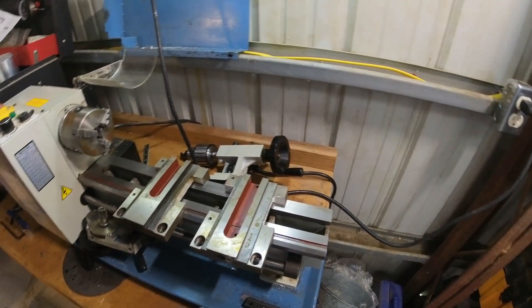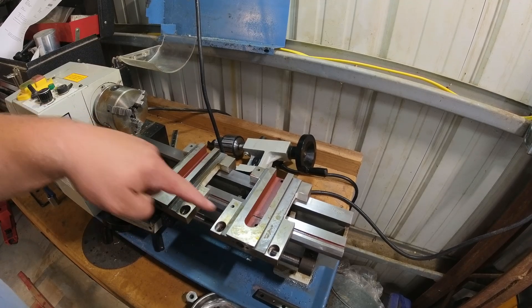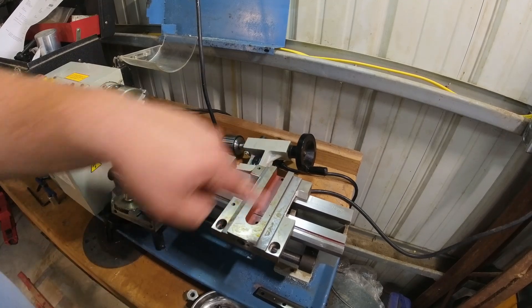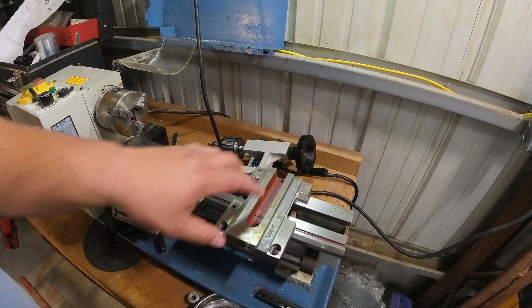I started getting a little curious — what's the difference, what ultimately gives me the greater travel? And the answer is: this is the one that came off, and this is the one that's going on. There's an extra inch of this slot that allows the compound or the cross slide to go in and out. This is the old one, this is the new one — more space, more travel.